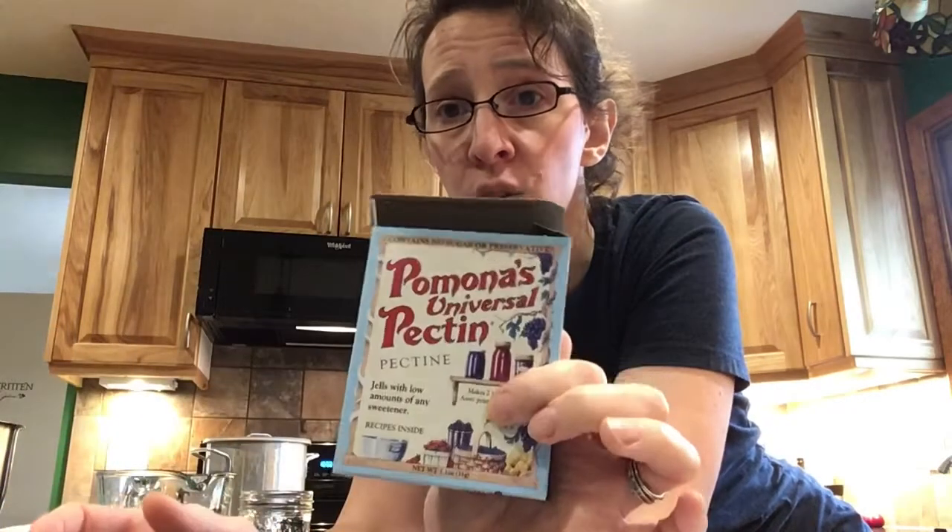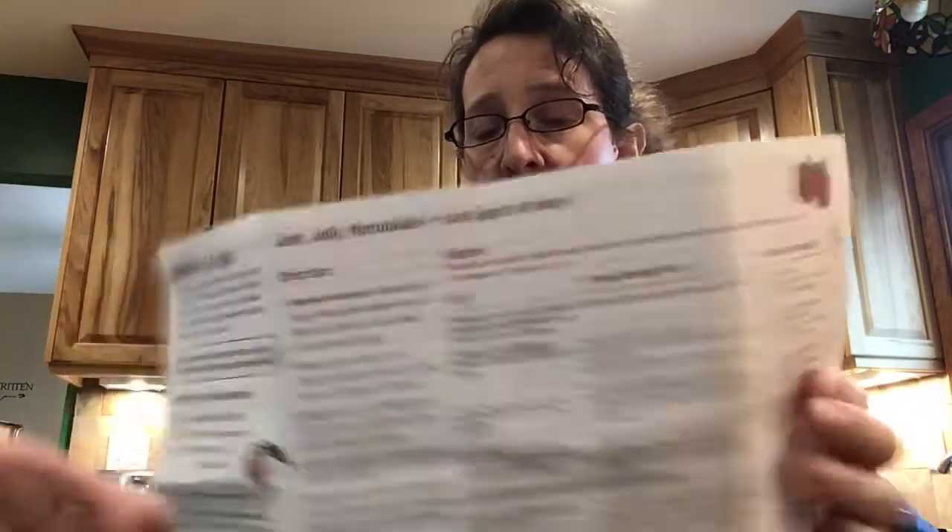You get your little pack of pectin. The thing about the natural pectin is that it's a little trickier than using the Sure-Gel because the recipe is really a lot up to your personal preference. Inside you're going to find a little pamphlet that will give you suggestions for how much fruit to how much sugar. For us, we use the least amount of sugar we possibly can while still keeping the flavor of the jam sweet enough to be considered jam.